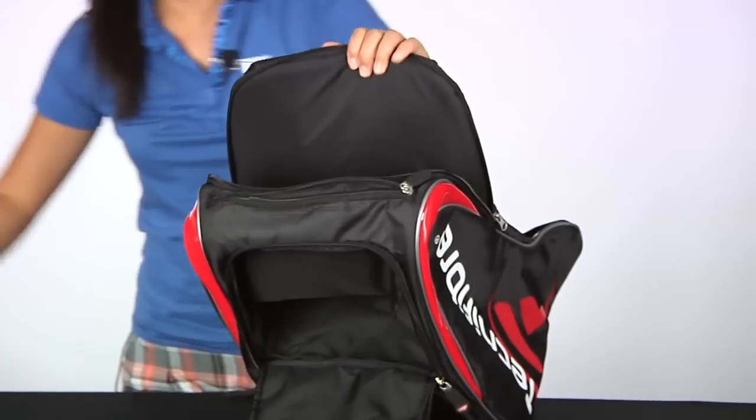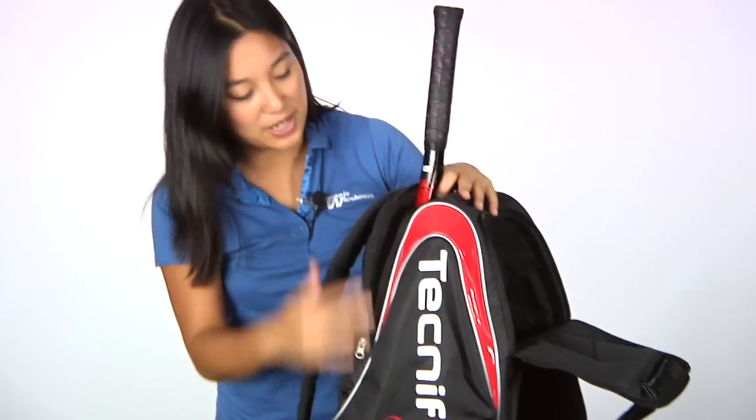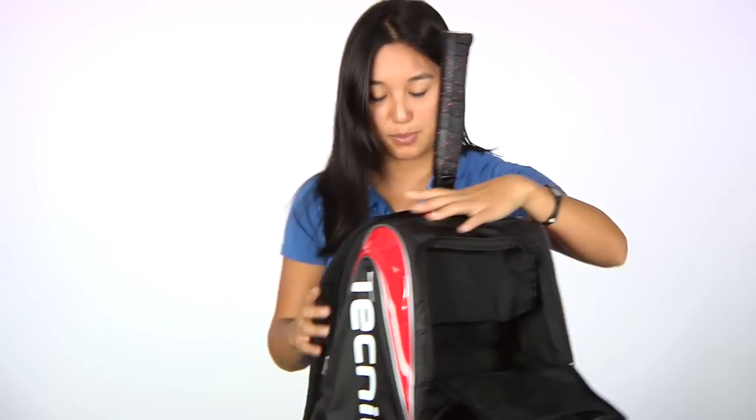It can easily fit two rackets. Here's a Technifiber racket going in — it matches nicely with the red and black for those Technifiber players out there.